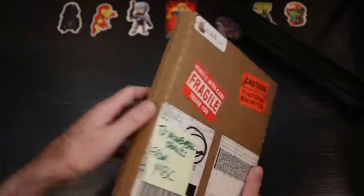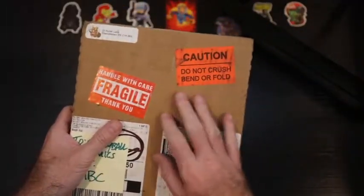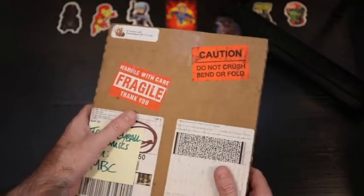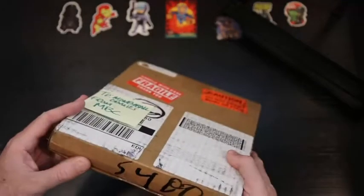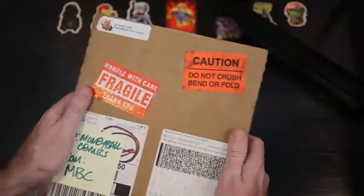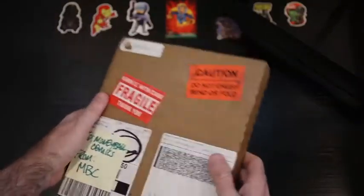So a very sturdy box all together. Caution stickers, handle with care — letting everybody know to be careful with the outer package. Looks to be in pretty good shape, so I'm hoping everything inside is well protected.